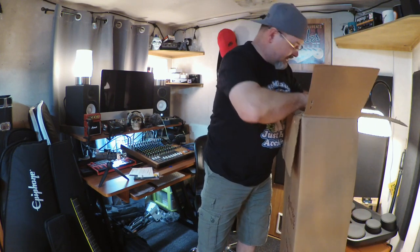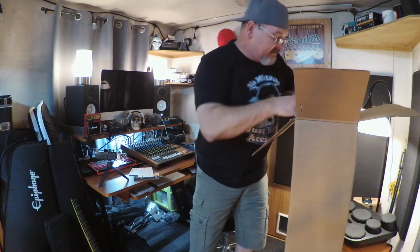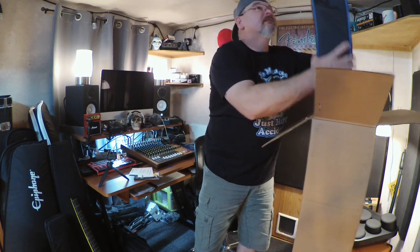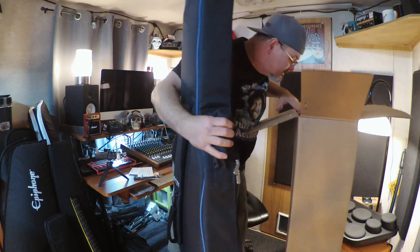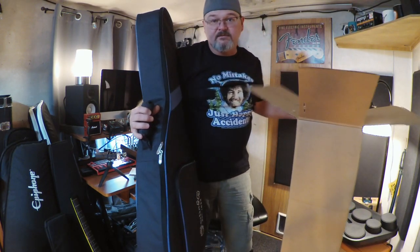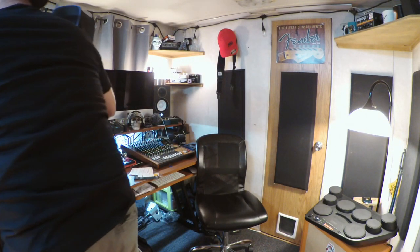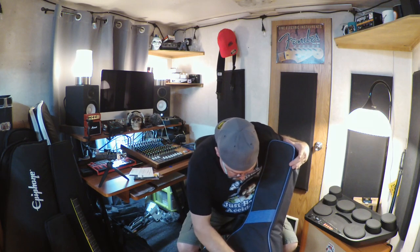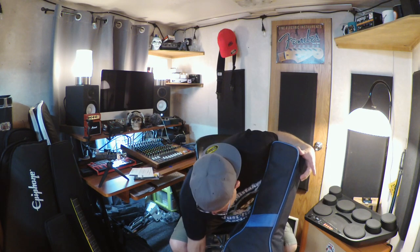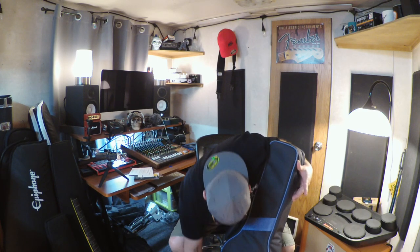I'm recording this late on a Friday evening after working all day, and this is my first time getting it out of the box. Here's the case — it's actually a very rigid gig bag with a nice big pocket.